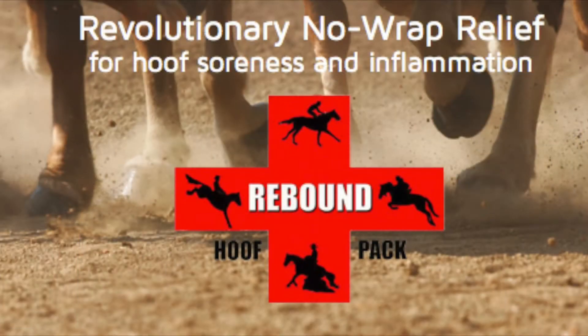Hi, I'm Louise Cantrell Kehoe with Kehoe Enterprises. We manufacture Rebound Hoof Pack. Rebound Hoof Pack is a revolutionary new product that saves time and money.